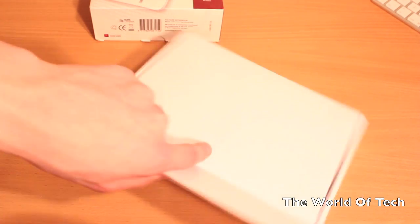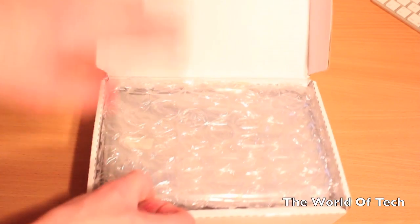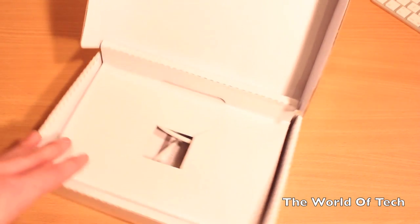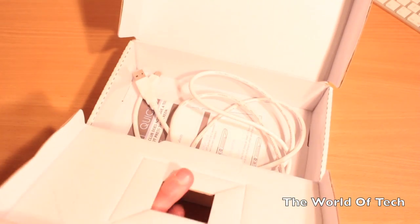Opening that white box, you are going to be greeted by the very well tightly packed and securely packed B-book. Saving the best till last, let's put the B-book off to the side. How about some of the less exciting stuff — the accessories.